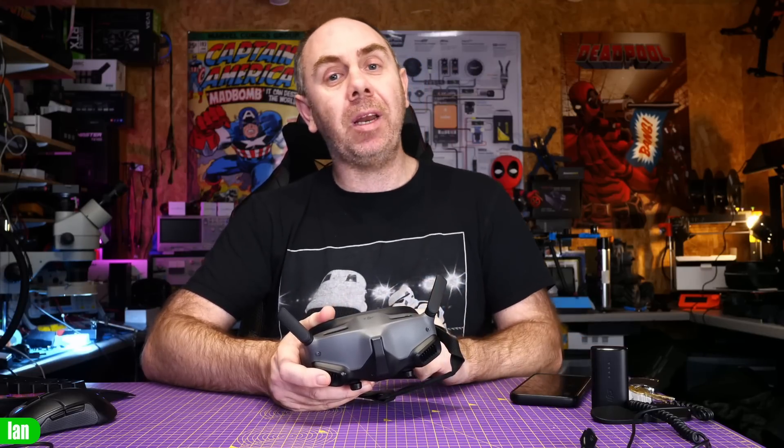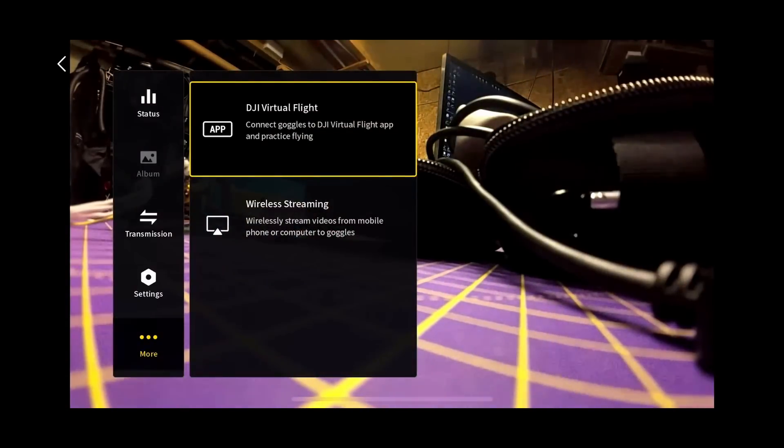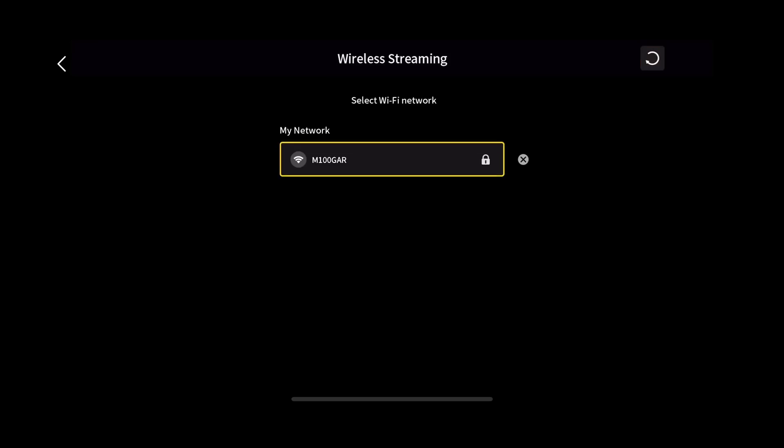In this video, I'm going to use an app on my smartphone called TVCast. That is a DLNA streaming app that will allow me to stream content that is on my phone, but it also has a browser function and allows me to stream content such as YouTube directly to the DJI Goggles 2. You need to go into your DJI Goggles 2, scroll down to more, and select the wireless streaming function. Once you do this, it will give you the option to connect to your Wi-Fi network, and once connected it will be ready to receive the stream input from your DLNA compatible app.